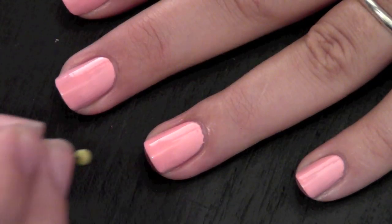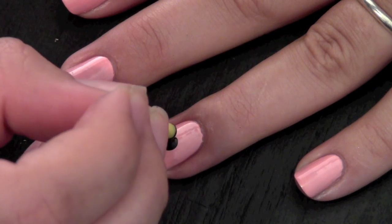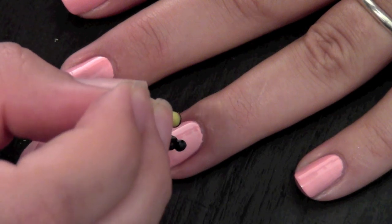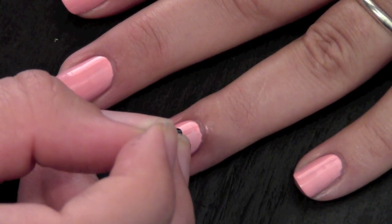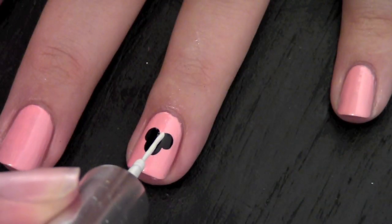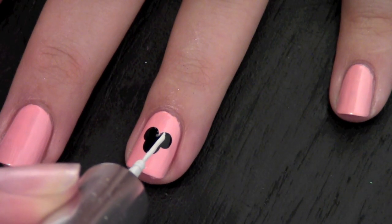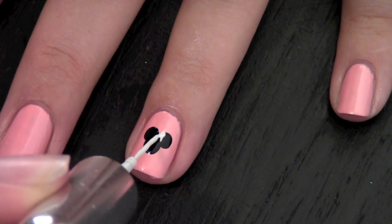Once your nails are dry, you can start doing the Minnie Mouse nail art on your ring finger. Take your dotting tool and apply three dots on the middle of your nail. Make sure it's dry before you start the bow. Take a thin white nail art brush and create two triangles on the inside of Minnie Mouse's ears.